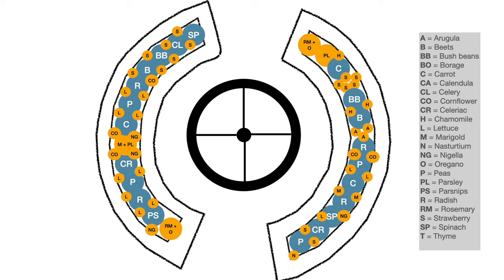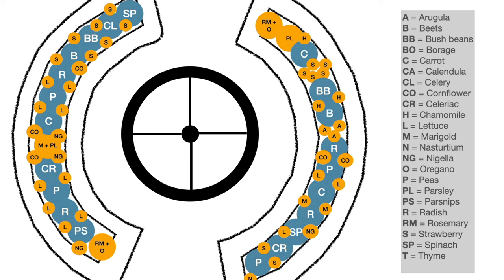Here's a little schematic I put together — you can see the gazebo in the middle and the stone raised beds flanking it on the outside. There's a color-coded key showing broadly the plants I'm looking to grow: arugula, beets, bush beans, borage, carrots, calendula, celery, cornflower, celeriac, chamomile, lettuce, marigold, nasturtium, nigella, oregano, peas, parsley, parsnips, radish, rosemary, strawberry, spinach, and thyme.